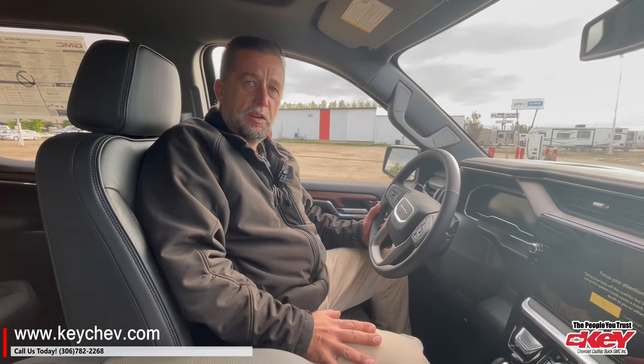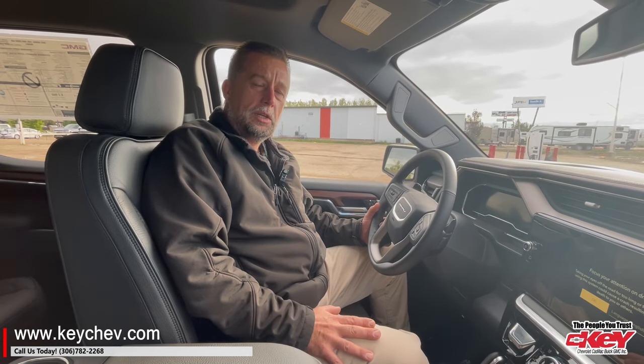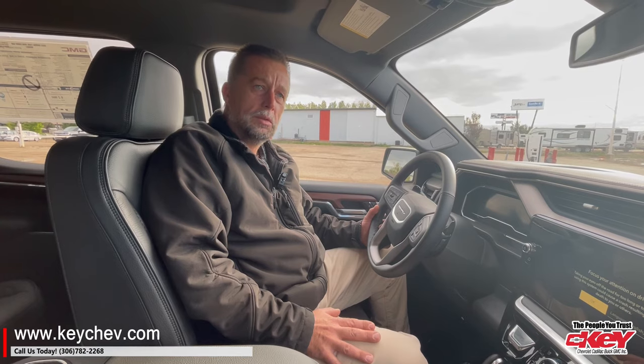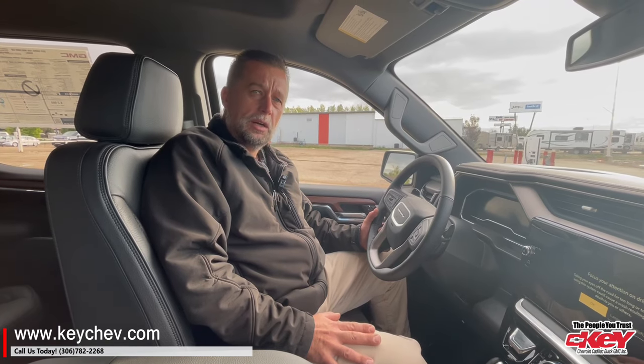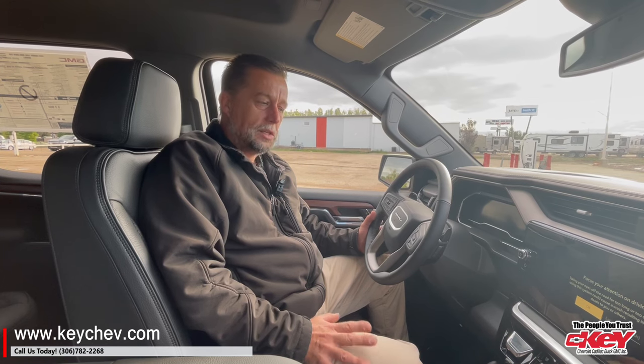Hey guys, welcome back to Kishev. This is Clem and I've got some exciting news for you today. You ever started your vehicle in winter and by the time you got to it, it had shut down and you wished it would just run a little longer? Well now we can disable this feature, and this is how we do it.